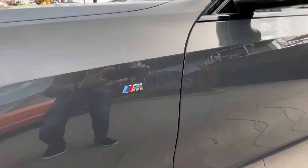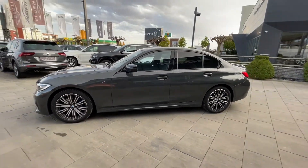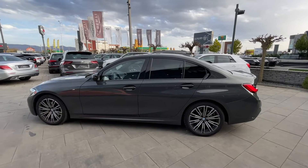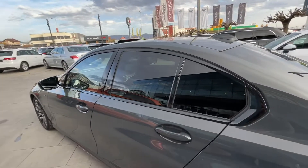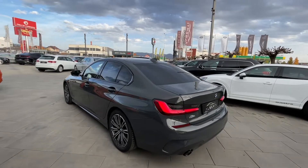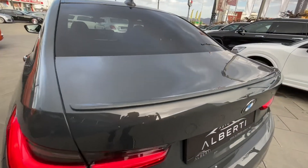The M logo is here, and you can see we have black mirror caps. From the side, we also have more sporty side skirts — just look how beautiful it looks in profile. We also have a black finish surrounding the windows with tinted rear windows. You can see the beautiful LED tape lights and a little lip spoiler here.